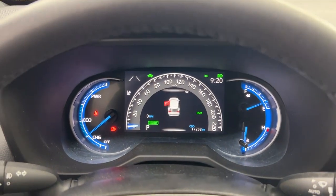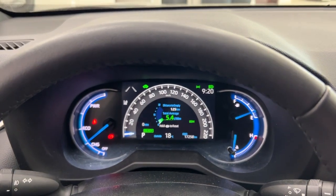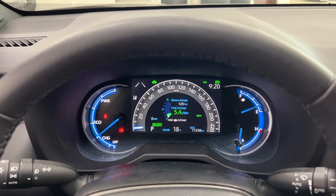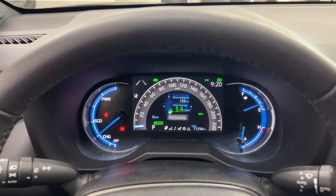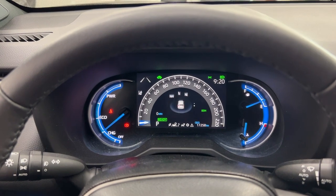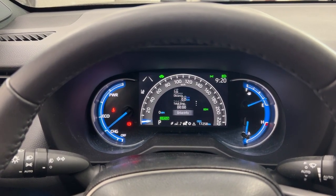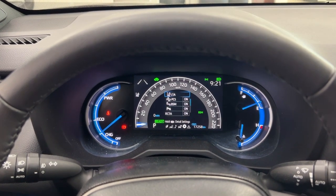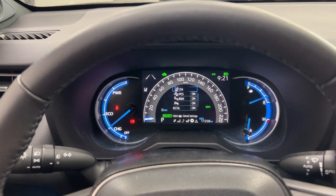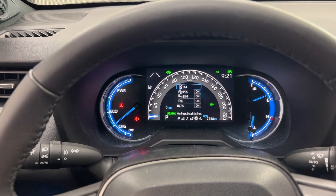Now a couple of the features you will see on the multi-informational display include your distance to empty with your average fuel economy. You can also go through a couple of other additional features such as your compass, lane departure alert, audio, energy monitor, all-wheel drive, and trip info. In the settings menu you have additional features you can personalize, including lane trace assist, blind spot monitoring, and parking sensors.